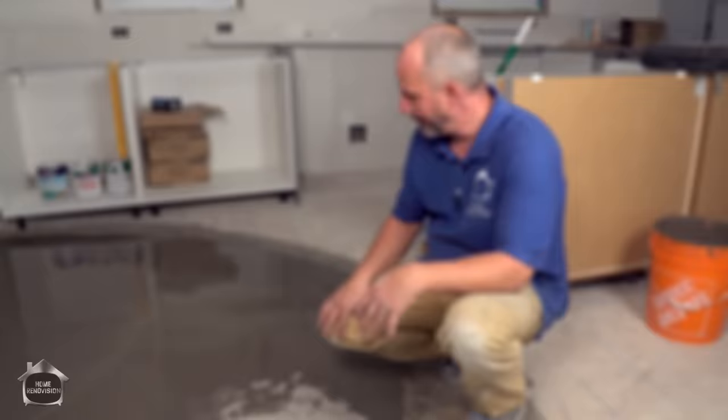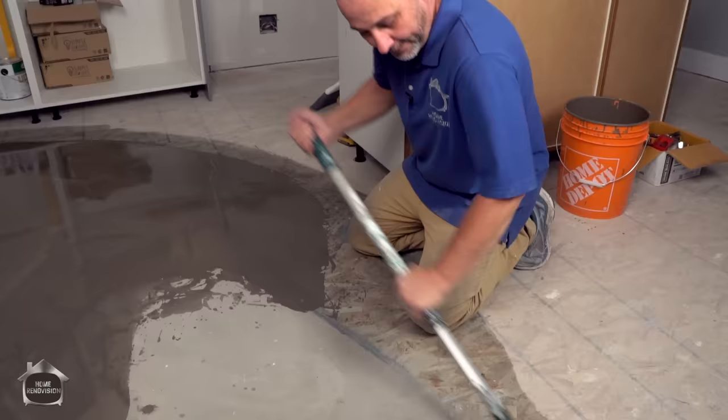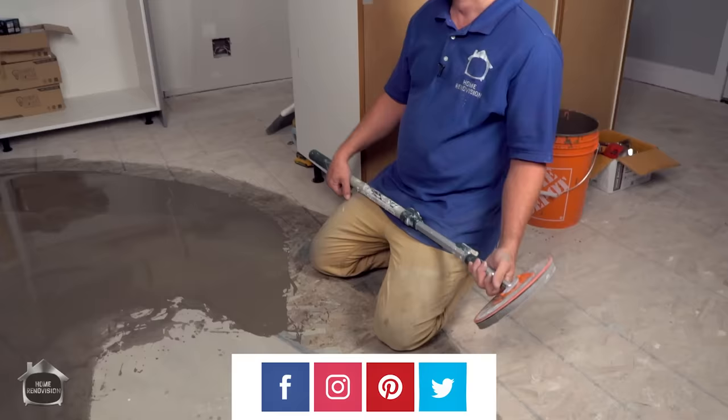Depending on how sensitive the installation is, you can actually sand this finish. You can take the ridges off around the edges and make it absolutely perfect. The sandpaper here is 150 grit, but I'd recommend going with 80 grit for this application — I'm just demonstrating that it can be sanded for the purpose of the video.